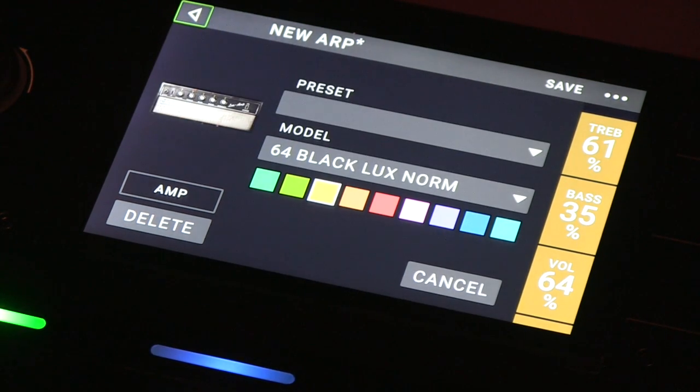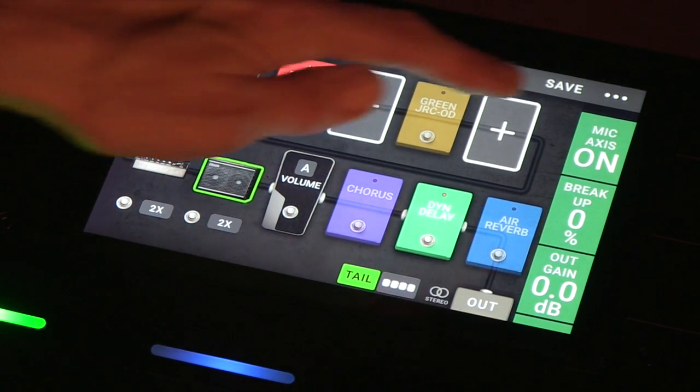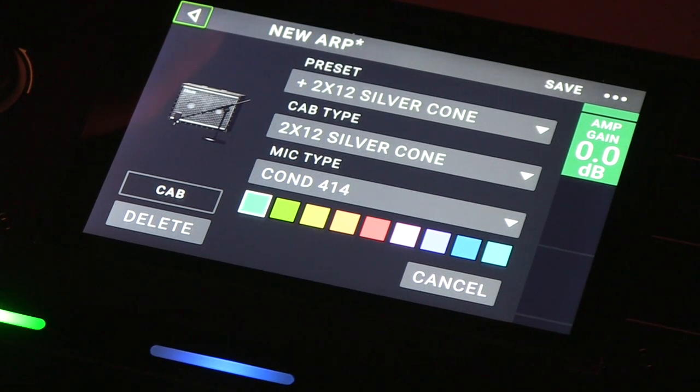Maybe you decide you don't like it and you want to go back. Go back with the back button. Different cabinets are right here — you have parameters here, and then you can go in and actually change the cabinet type, the mic type. The number of options you have is huge.